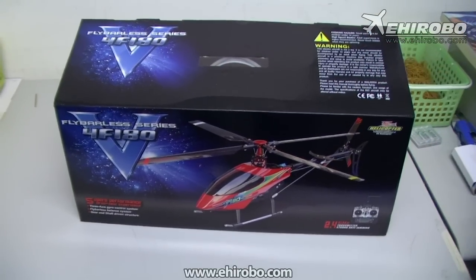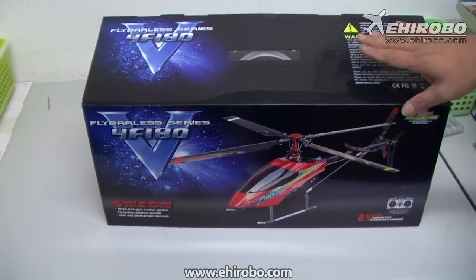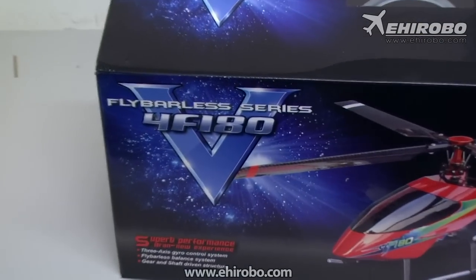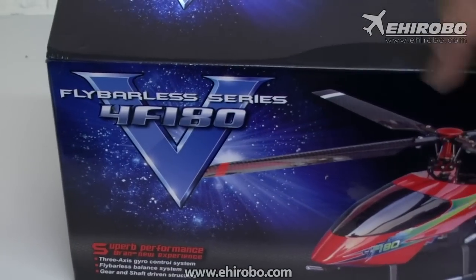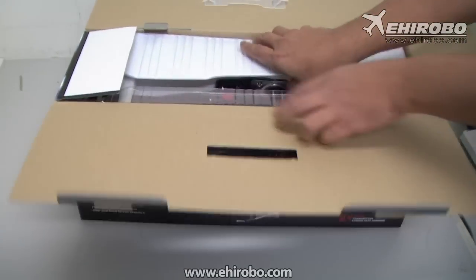Welcome to eherobo.com. This is another new heli from Walkera — the 4F180 model. As you can see it's a little bit funky with a four-blade head and everything.